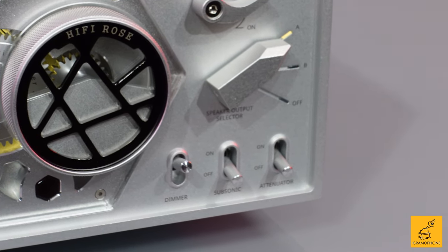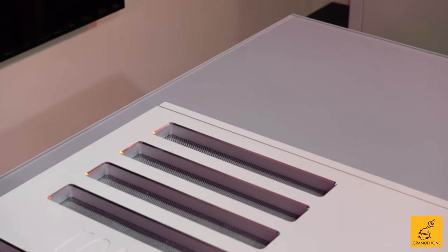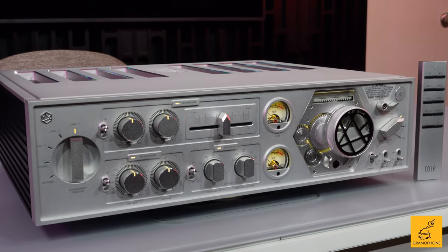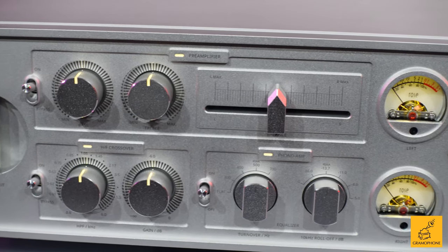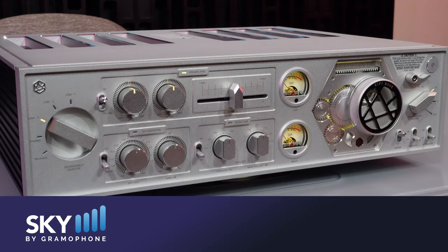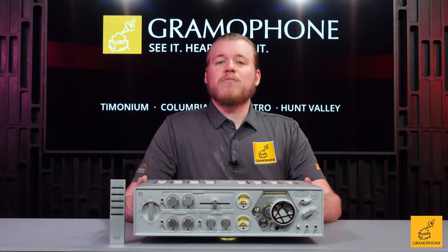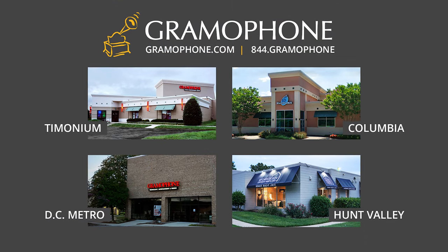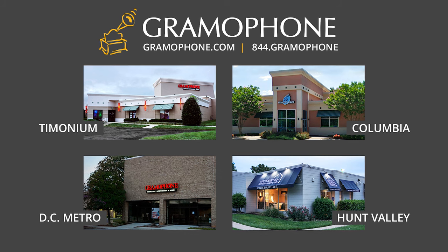Below that we have our attenuator setting, our dimmer for the lights, and our subsonic filter if you have any issues with boominess. So if you're looking for an absolutely wonderful piece of kit that does so many things nobody else is doing — or at least nowhere near this price point — oozes personality and character, and is just downright fun to interact with, you need to look at the RA180. You'll find it at the link down below on Sky by Gramophone, secure checkout, fast and free shipping straight to your door. Please, if you are even remotely local, come check this out in person — swing on by. You'll find us in Columbia, Timonium, and Gaithersburg, Maryland. Give us a call if you have any questions.